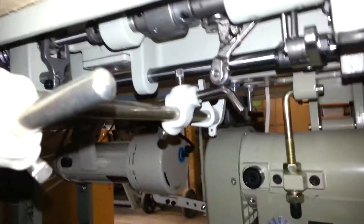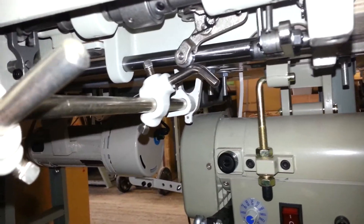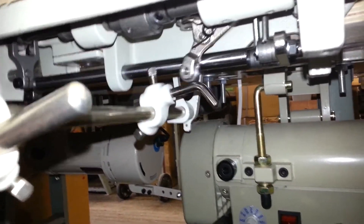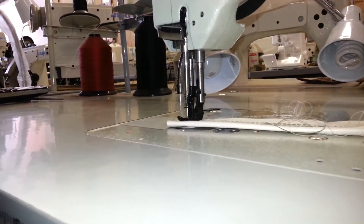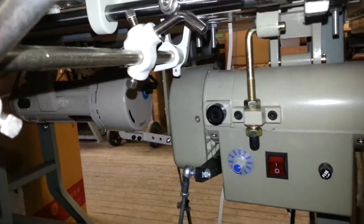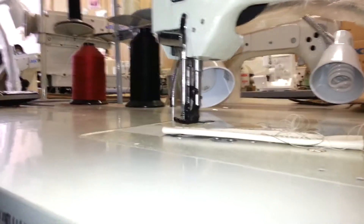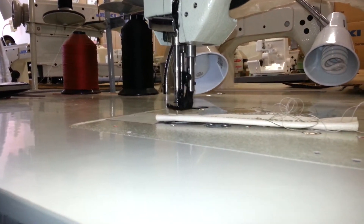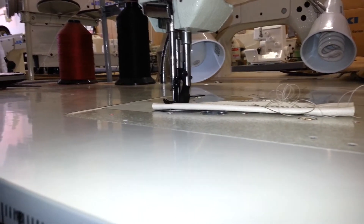So now when I engage my knee lift — right here — it's not doing anything, it's not raising the foot. But when I go farther, like that, the foot is raised. You can see we've got material there, so you can see how high it's actually raising.